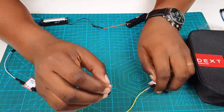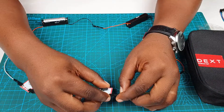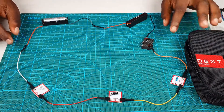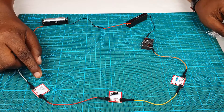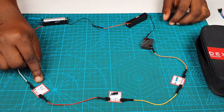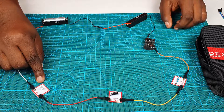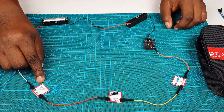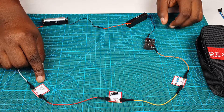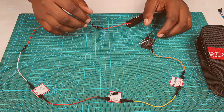Let's go ahead and close our circuit again — keep your eye on the LED. Did you see that? It was another flash. Maybe our resistor is not enough. Try changing the resistor and put a bigger resistor in there and see what happens.